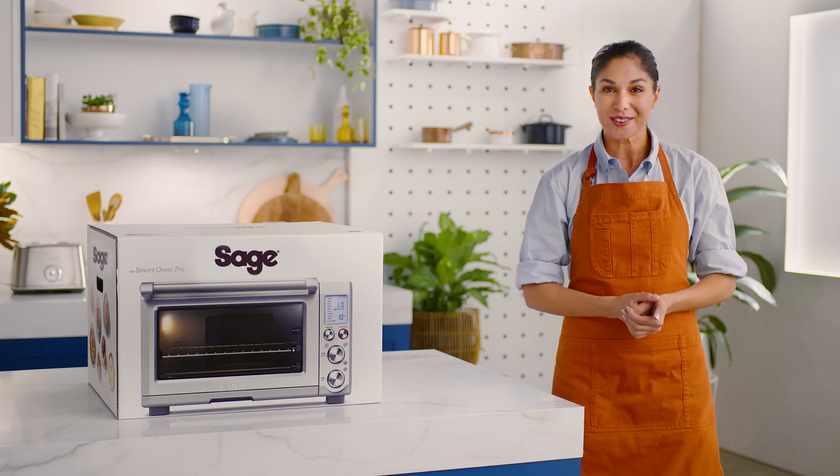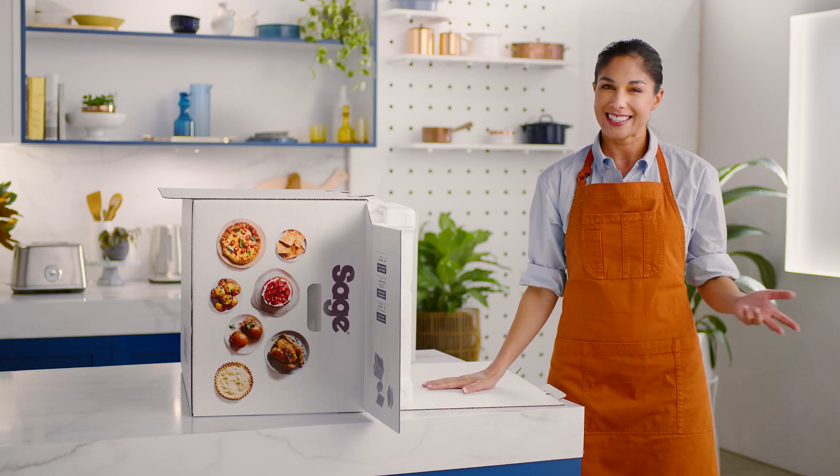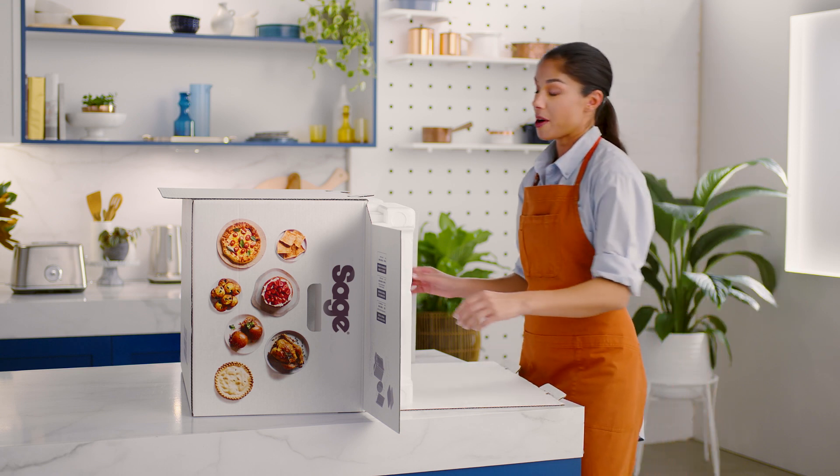Now that you're a proud owner of the Smart Oven Pro, let's get you ready and confident to start using your oven. Lay the box on its side with its flap open. It's a snug fit, so firmly hold the smart oven's edges as you pull it out of the box.